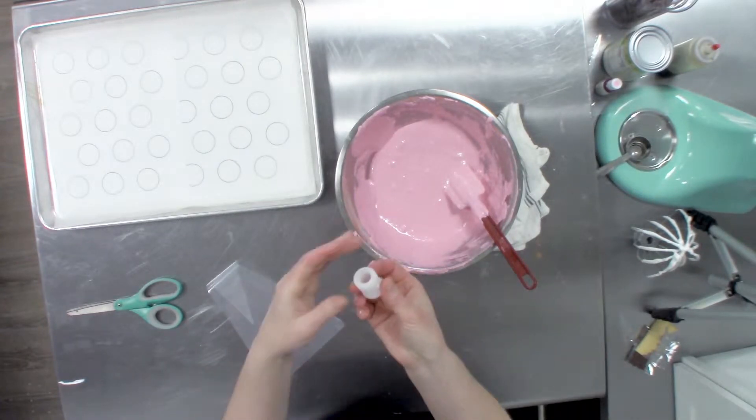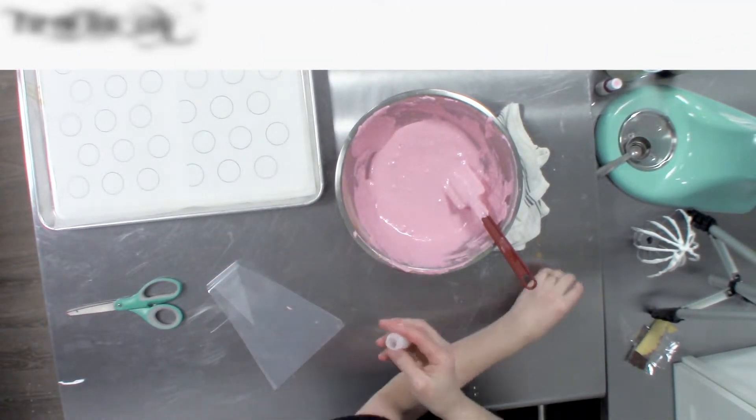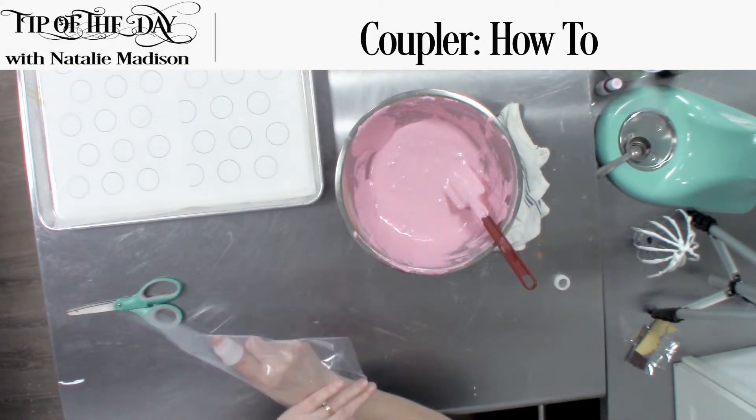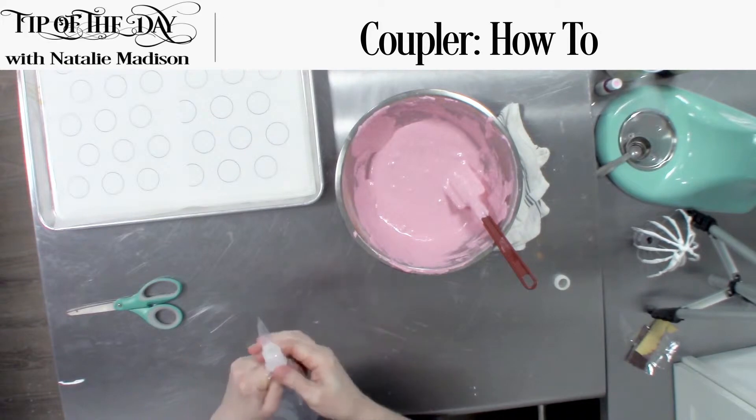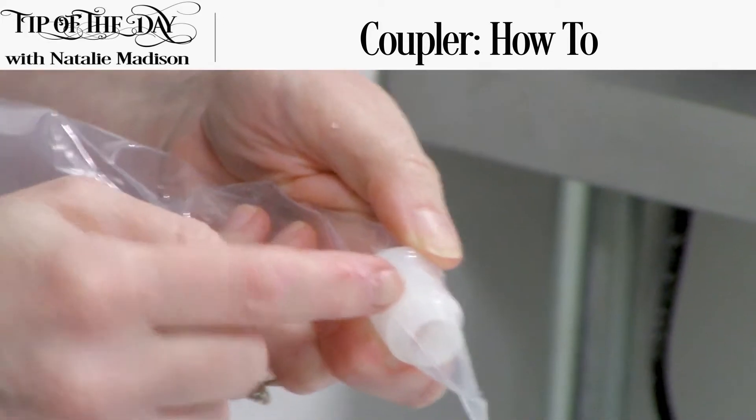To use our coupler, we're actually going to take the twist portion off — we won't need that in today's work. We put our finger inside the coupler, push it up into the bag, press it a bit, and mark the lowest thread.